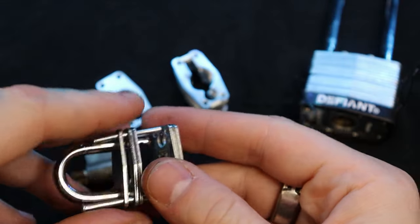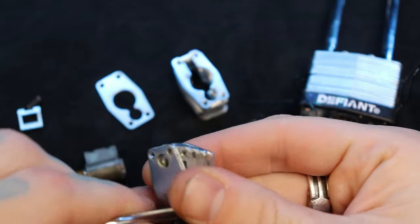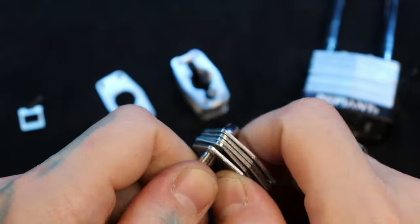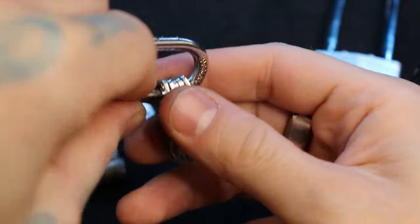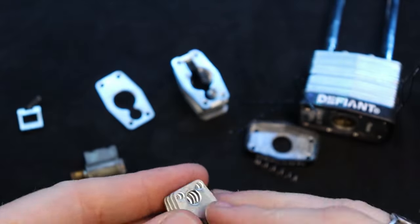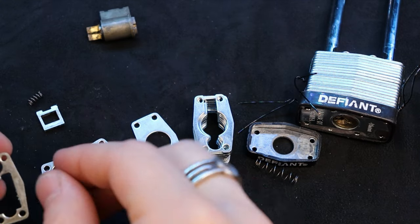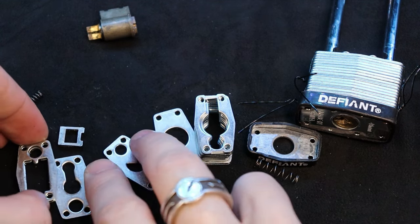To take it the rest of the way apart, we take off the pins here and we can move it around the shackle, and then we take it all the way off the shackle because this bottom one here cannot fit over the end of the shackle. So it's kind of interesting — you have to take them all. I'm trying to keep them close together to keep the other actuator — actually looks like there's only one. The actuator fits inside of this piece at the far end here.